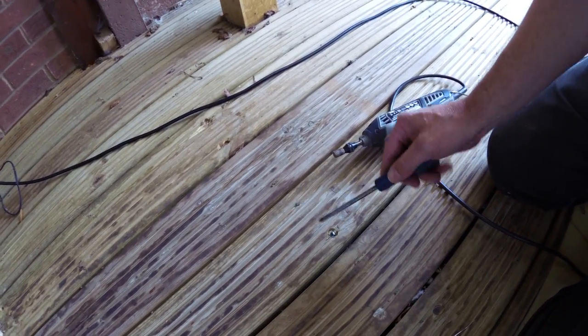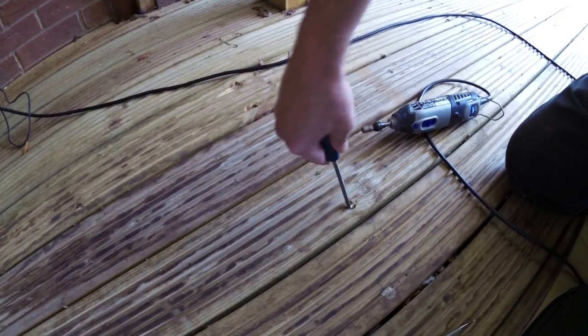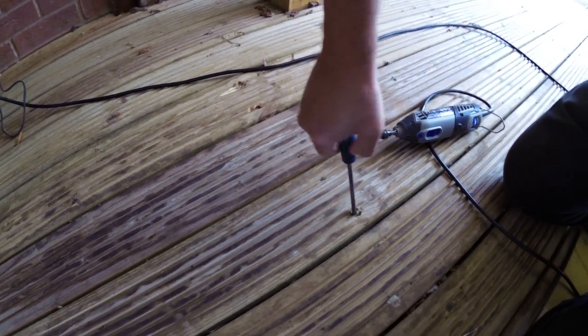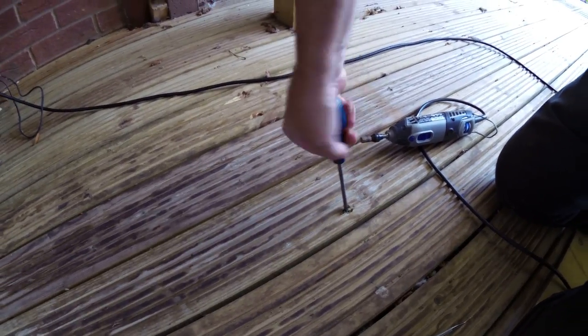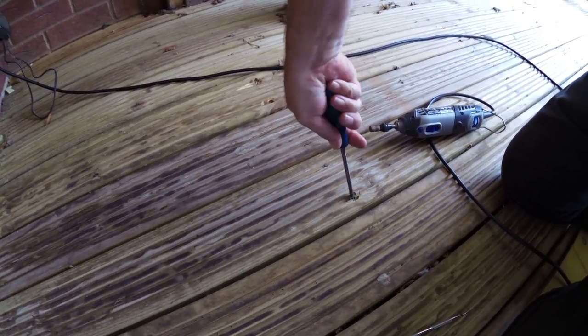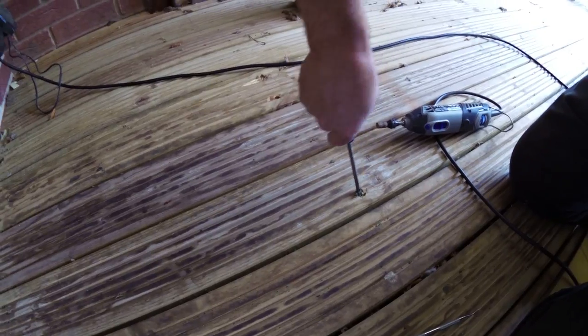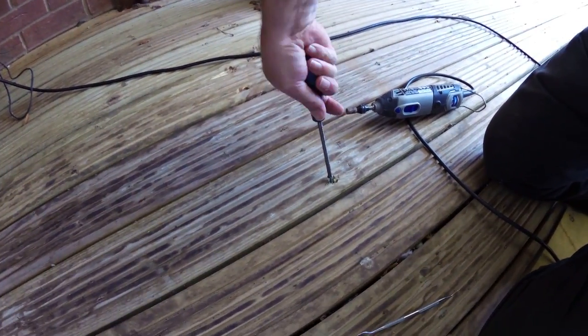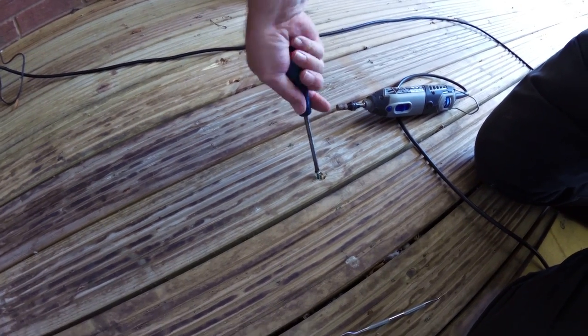It's actually an abrasive paste. And what happens is when you put your screwdriver in here, you're really getting the little carborundum pieces going into the screw and into the screwdriver, helping to create a really good socket and a good transmission of torque.